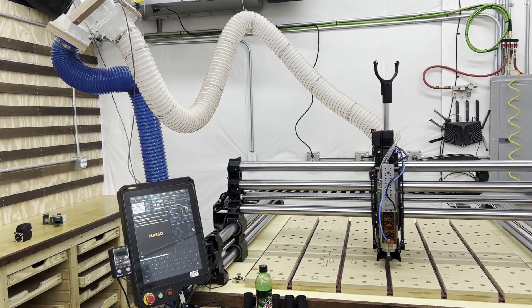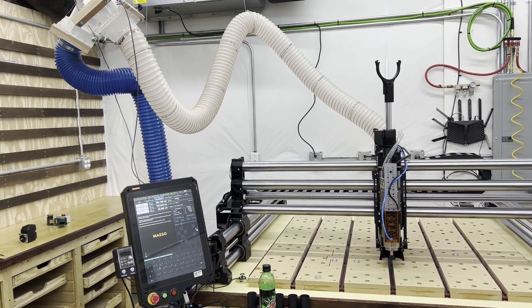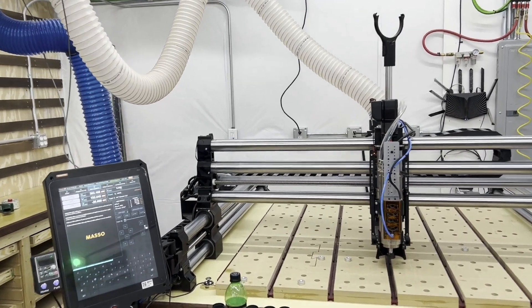Welcome to Trick Your CNC Out, where we talk about the various ways you can improve upon the stock configuration of your CNC. Today, put the brakes on your Z.